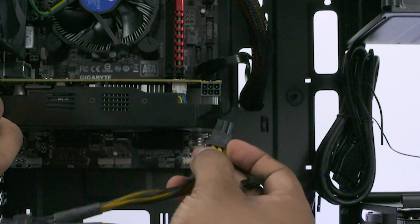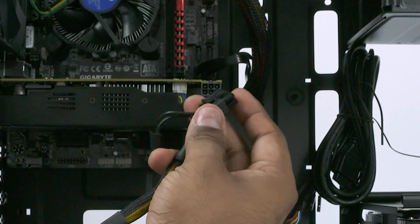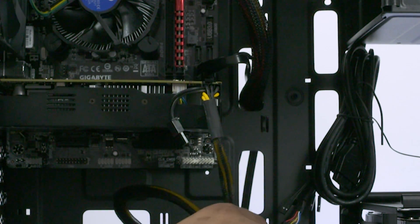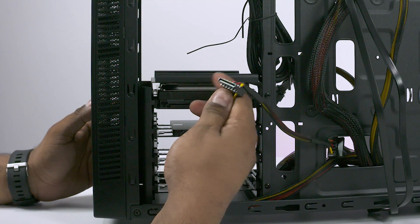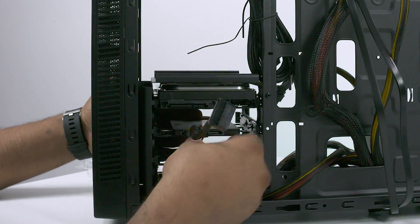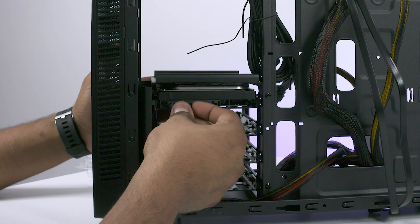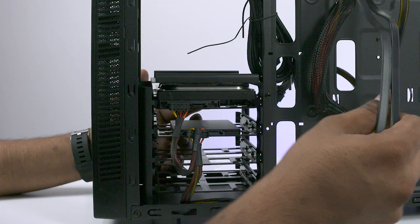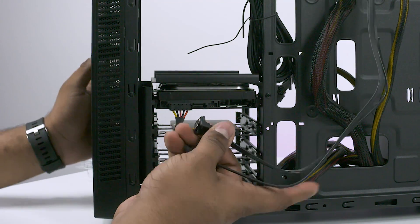Next, take the cable from the power supply that says PCIe and connect it to the graphics card. Now let's turn the case around. The power and SATA cables we pushed to the back — plug them into the connectors on the hard disk and the optional SSD respectively. Remember, these only go one way, so look at the connectors closely before plugging them in.